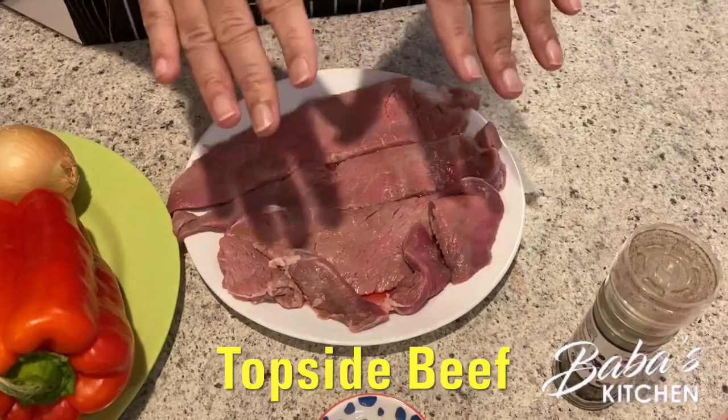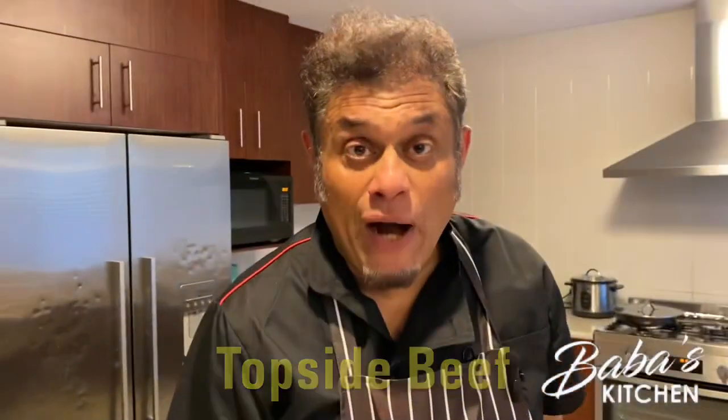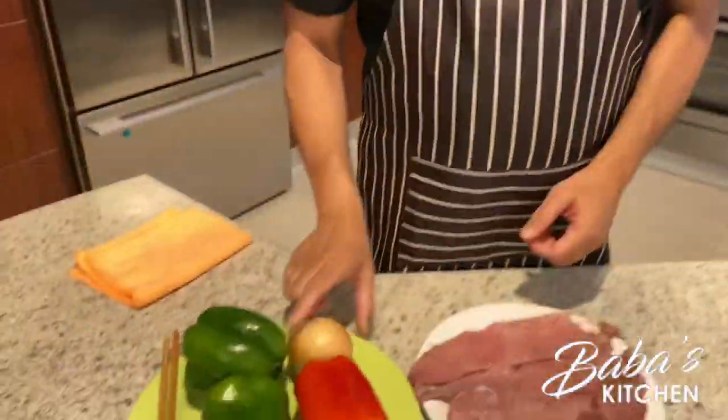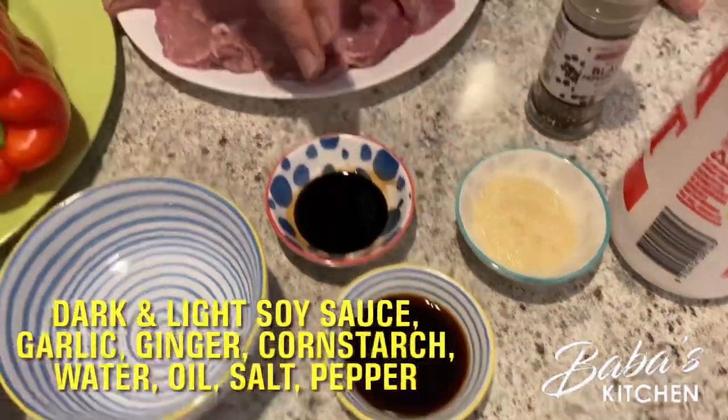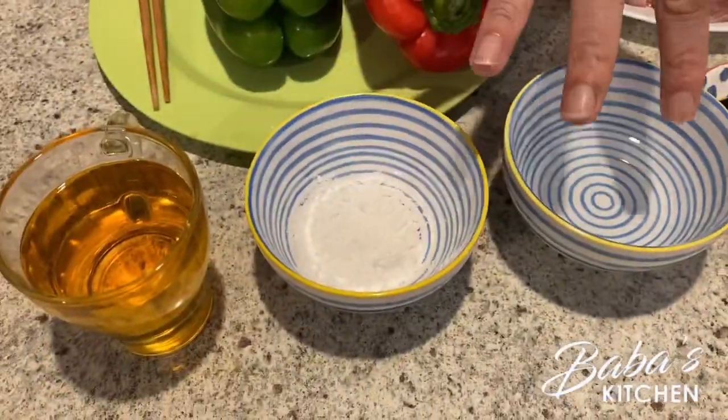Here we have topside beef, about 500 grams. Along with that we have red capsicum, green capsicum, and an onion. For sauces, we have light soya sauce and dark soya sauce — remember these are two different things. Dark soya sauce gives color so you use very little: about one tablespoon of dark soya sauce and three tablespoons of light soya sauce. Then we have garlic, ginger, cornstarch, water, oil, pepper, and salt.